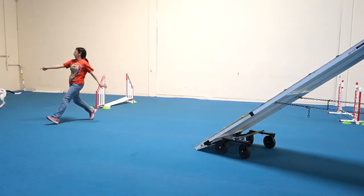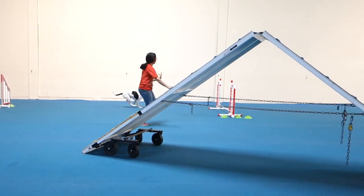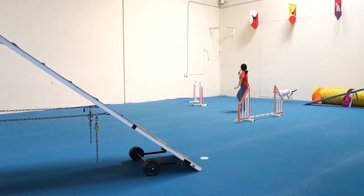Go jump, go jump. That's interesting. She's all right. Jump, jump, jump, jump. Good.